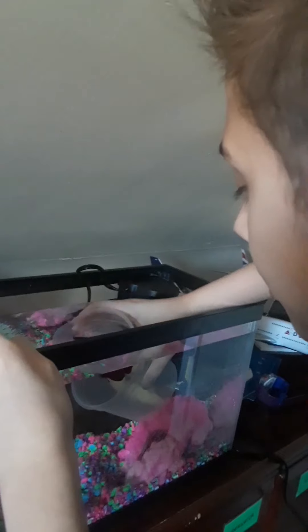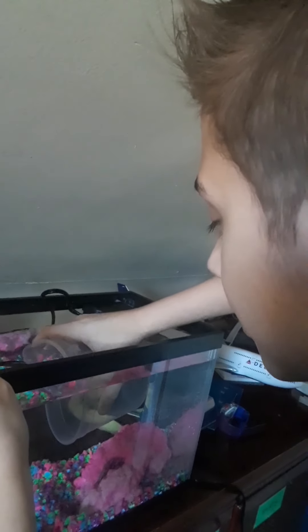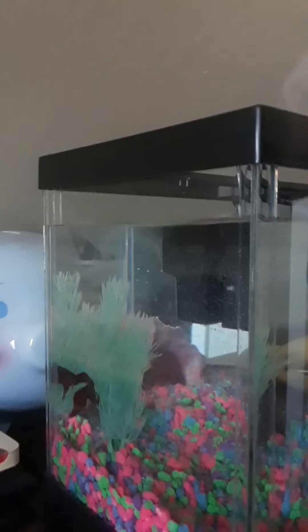Quicker, quicker, quicker. Okay. There you go. He is out.